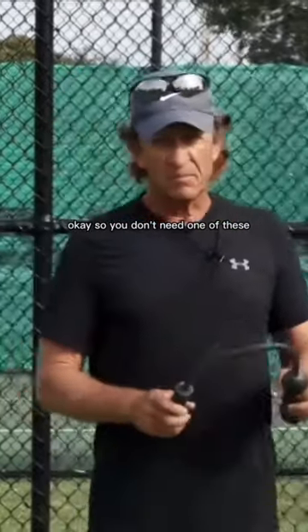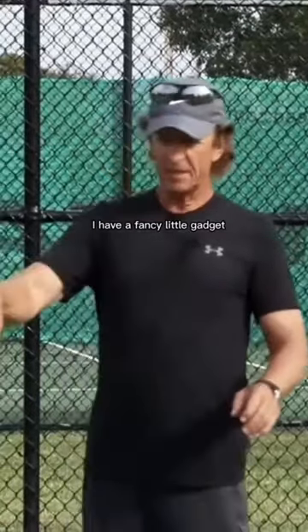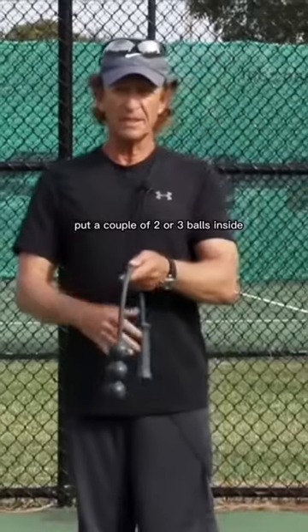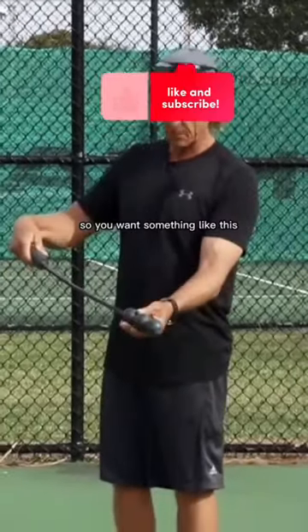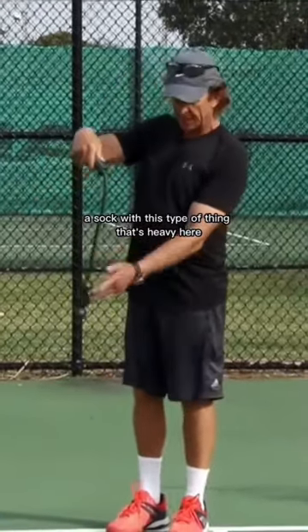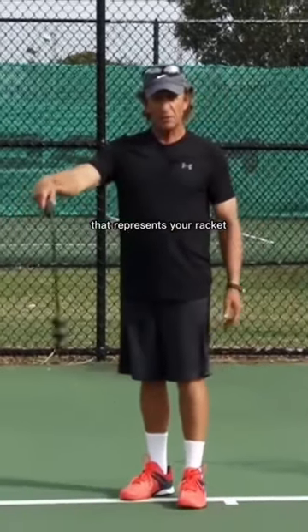So you don't need one of these. I have a fancy little gadget, but you can just take a sock, any long sock, put a couple of two or three balls inside and then you get the same effect. So you want something like this, a sock or this type of thing that's heavy here that represents your racket.